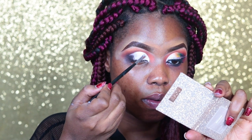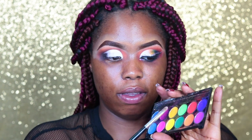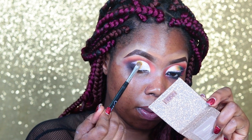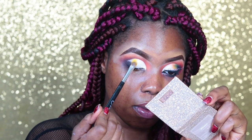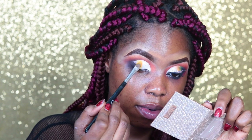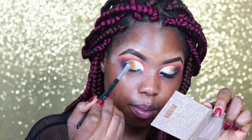I'm taking my Afunki eyeshadow palette and using this very bright shimmery shade — it's almost white — in my inner corner. Next I'm taking this mustard yellow, which is darker than the other yellow, and tapping it on the middle part of my eye towards the outer corner. Then I'm taking the orange and tapping it over that yellow just to make that color pop more.